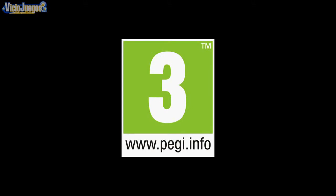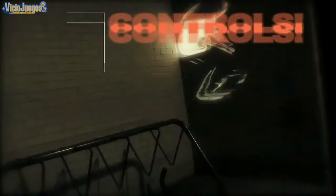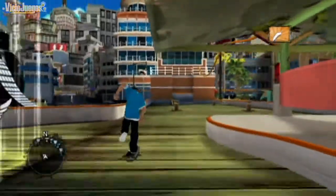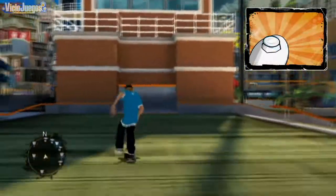Welcome to Peggy 3. First, let's just start riding. Just push the control stick forward. You can then steer right or left. But now for the fun part.